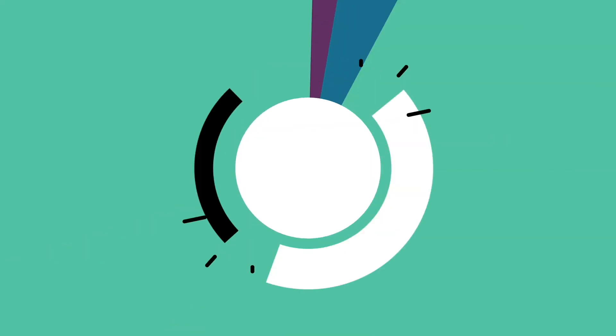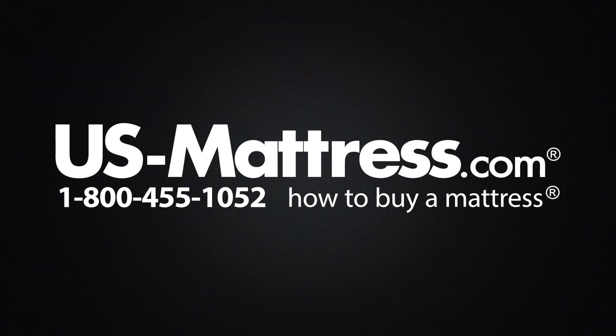We hope this video was helpful, but if you have any other questions, please feel free to reach out to us. We can be contacted at 1-800-455-1052. You can leave us a comment below, or reach out to one of our chat representatives during normal business hours.